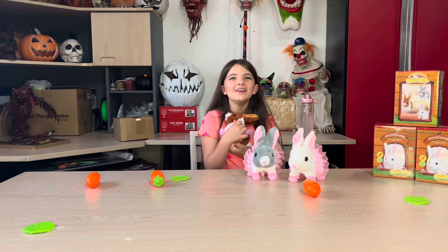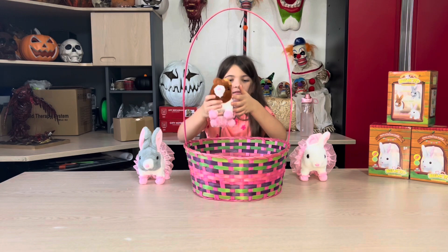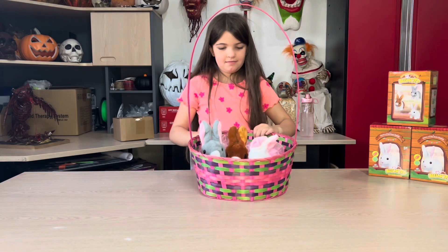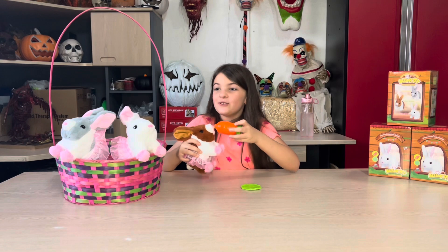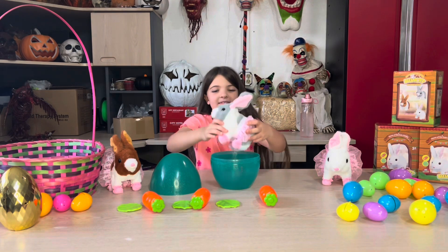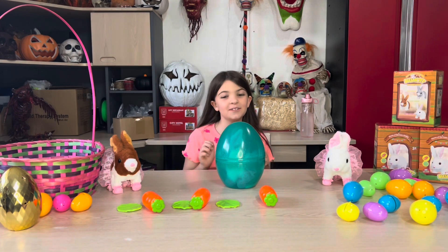These are adorable. I absolutely love them. Just look how cute these are in the basket. It's time to feed the little baby. It's also a great idea for a prize egg. I would love to find this.